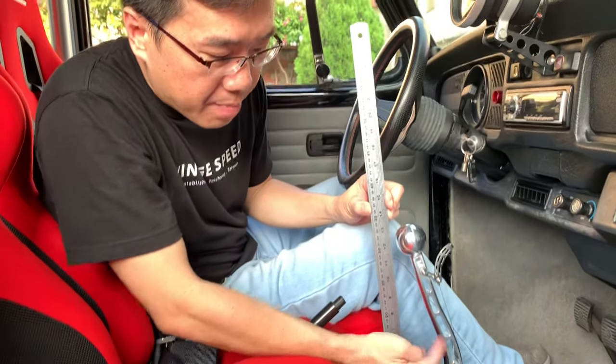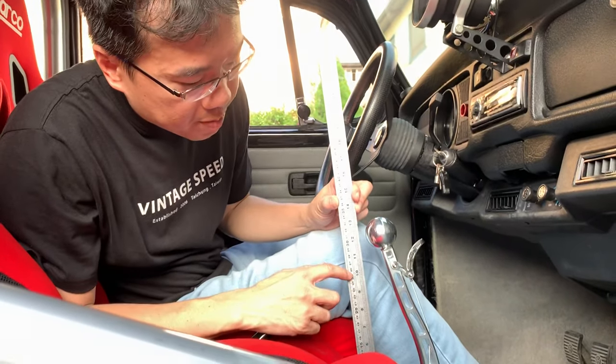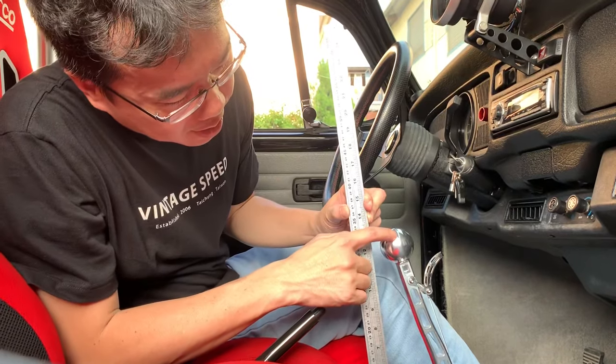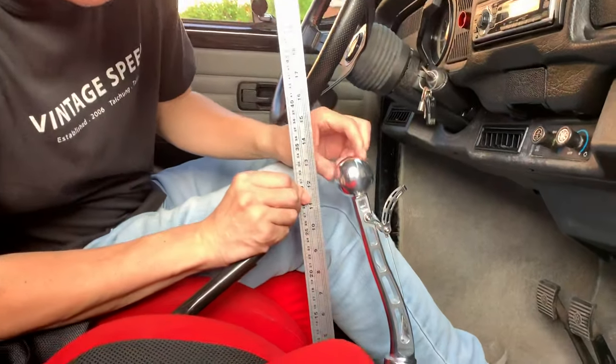This is the black man bar shifter custom lens. We have it from 10 inch, and we can do 10, 11, 12, 13 — but a little bit over 13 because it's curvy, so if you go...